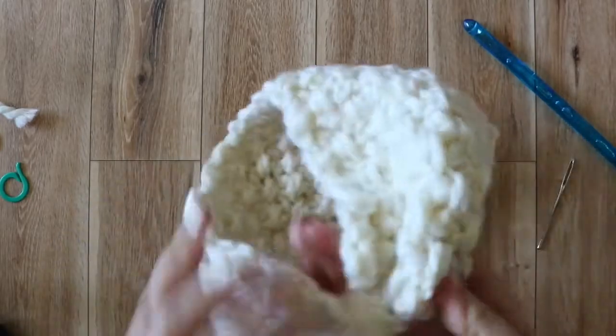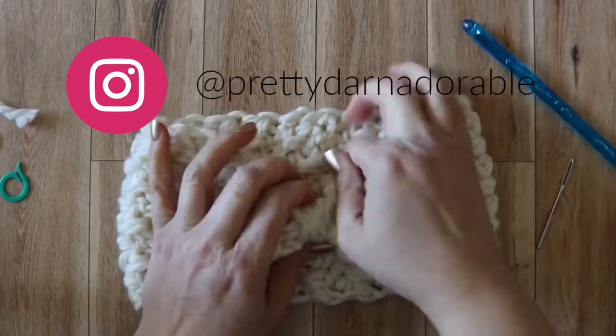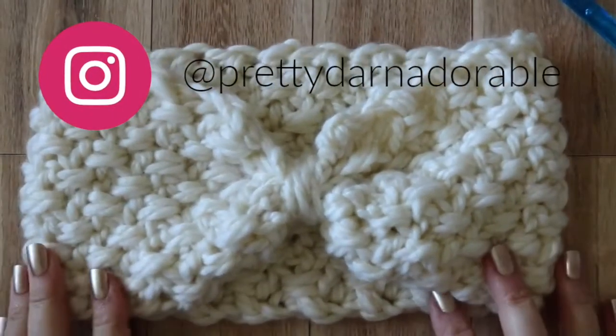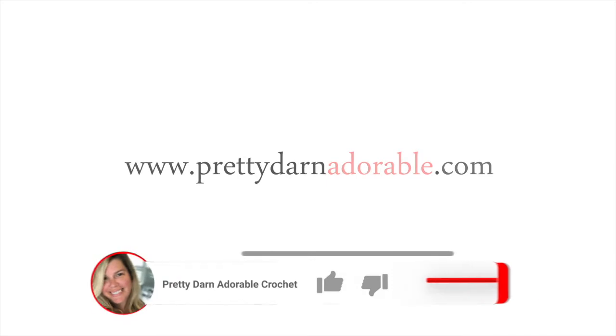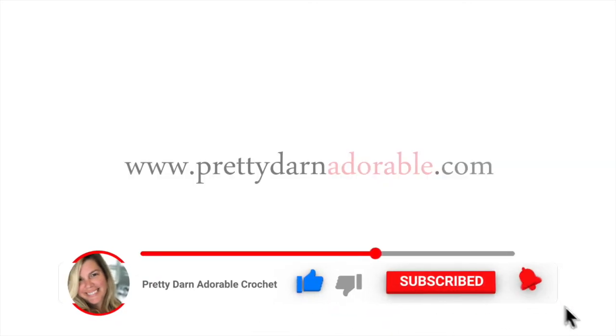And that's it, the headband's done! Be sure to let me know how you made out, and if you want to share with me on Instagram, you can find me there at Pretty Darn Adorable. Thank you once again for making me part of your day and I hope you really enjoyed this video. If you liked it and want to see more like it, give it a thumbs up, subscribe and hit the bell button. Thanks so much for making me part of your day. Take care for now, bye-bye.